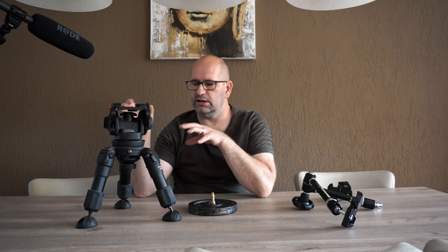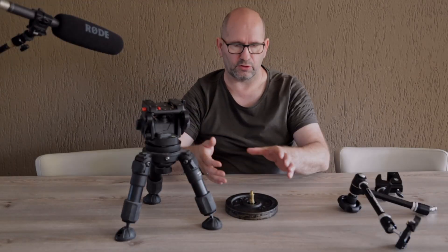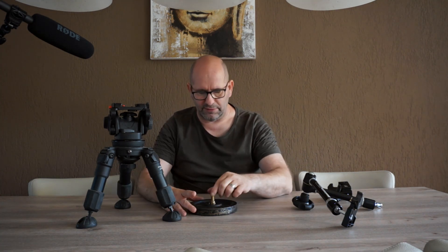I could also use a tripod like this — it's a table tripod, a very sturdy one — so I can use it for bigger cameras and make recordings very close to the subject. But the problem is that with this type of head mounted on this tripod, I can't make shots directly from above, so it's not great for tabletop shots. We need something different.